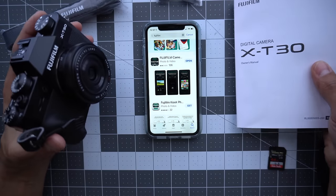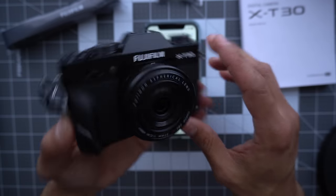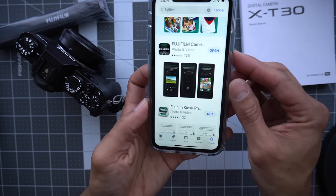Hey guys, Omar here, and this video is for anyone too lazy to read the manual. In this video, we're going to show you how to set up your Fuji X-T30, and believe it or not, you should start with the app.